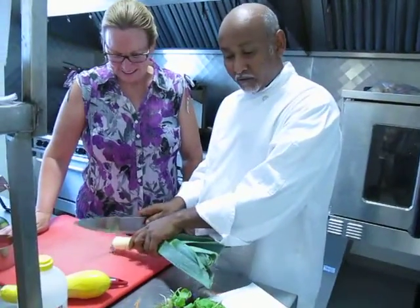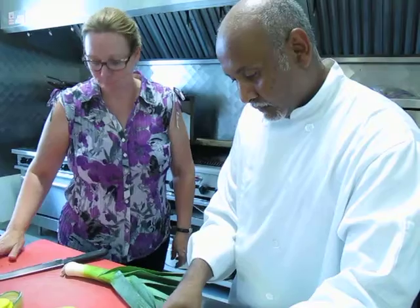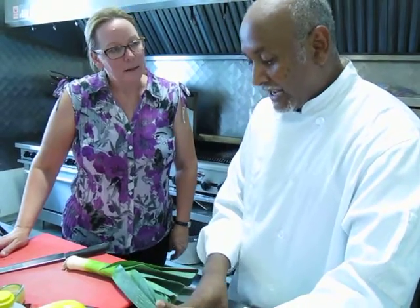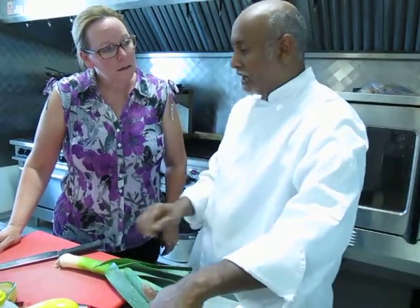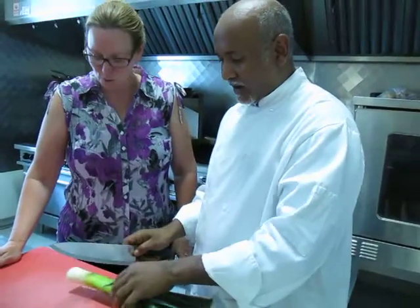I'll give you the garden. Now, are these vegetables grown here? No, but next year yes, because they are growing now. So next year you'll have a vegetable garden. We'll have a vegetable garden. Wonderful.